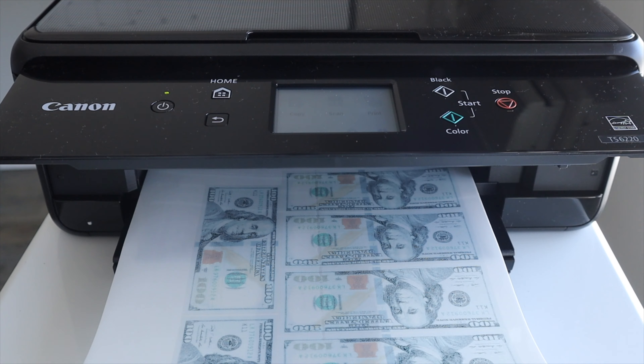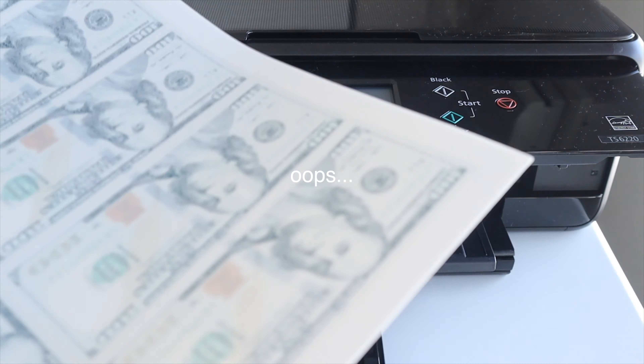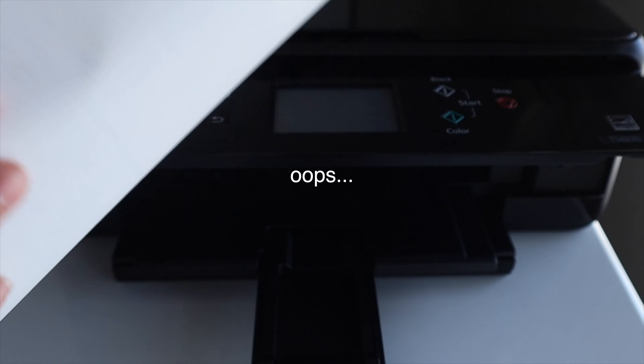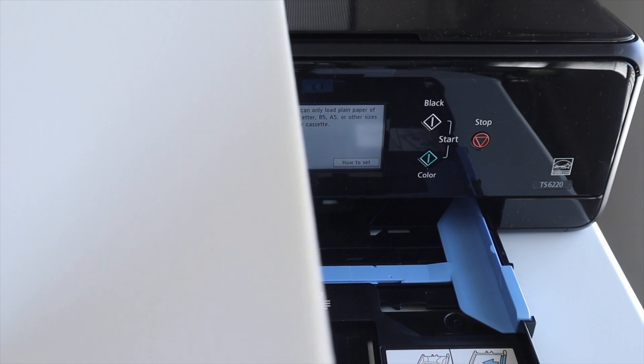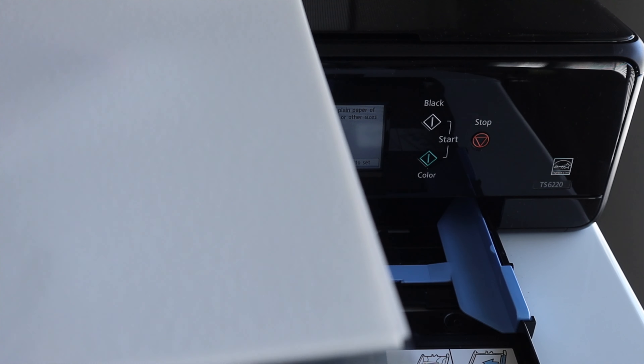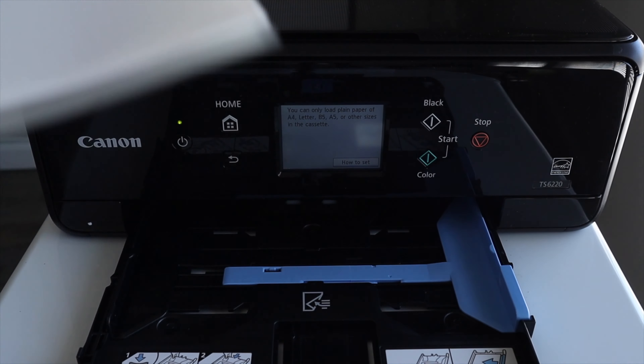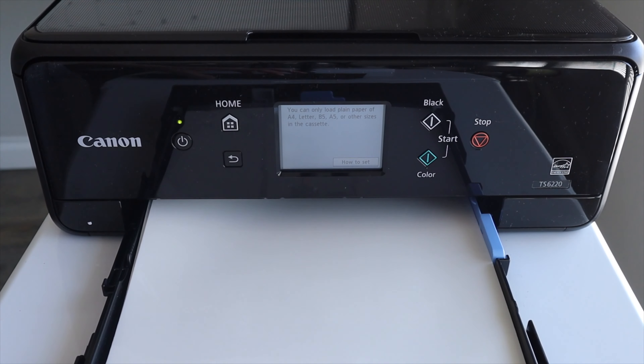Oh my god, I printed on the wrong side — that's fun. Your icing sheets have to go in upside down; the plastic side should be facing up. I'm trying this again.